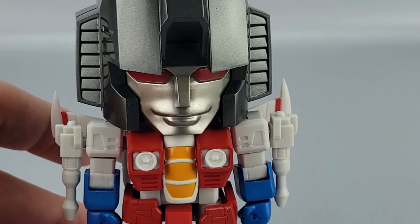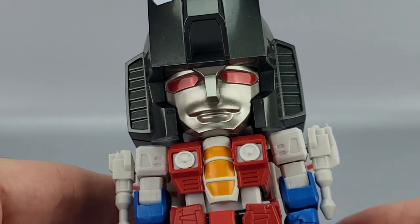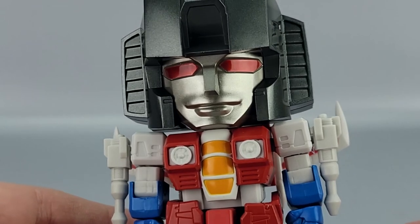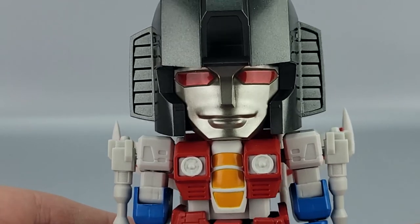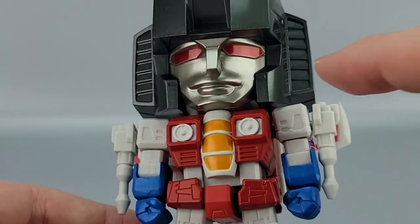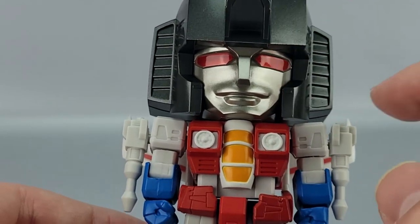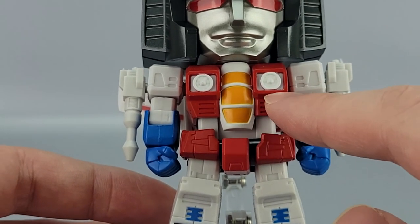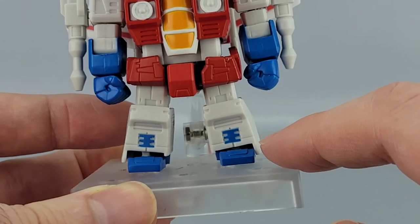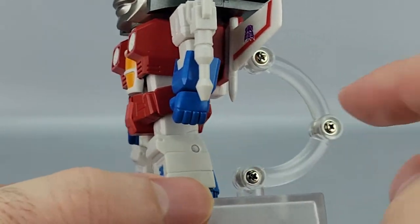Here's the Nendoroid Starscream — you can see the big head style. I'm not sure I like this face; it feels like Starscream but also feels a bit off. The mouth in particular feels slightly wrong. You get nice shiny red eyes, his vent ears, the chest cockpit, turbine nipples in red, and the white and blue coloring.